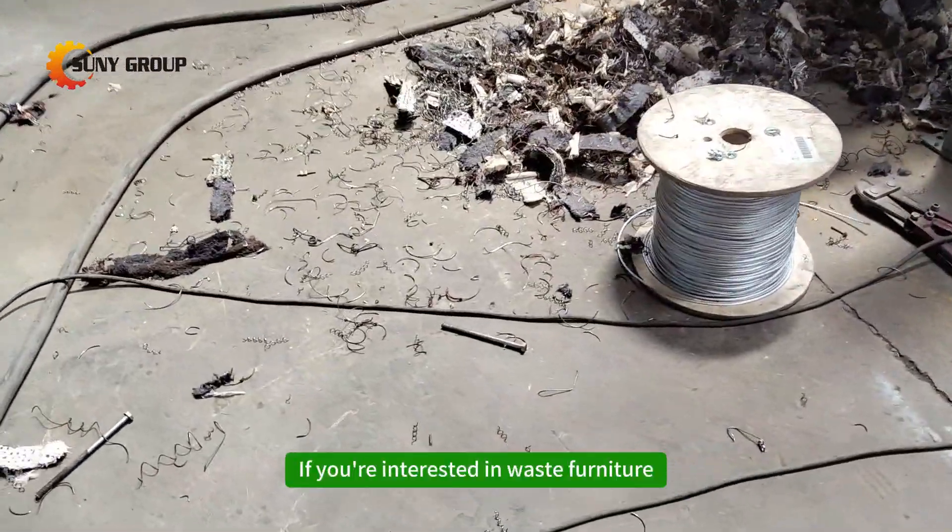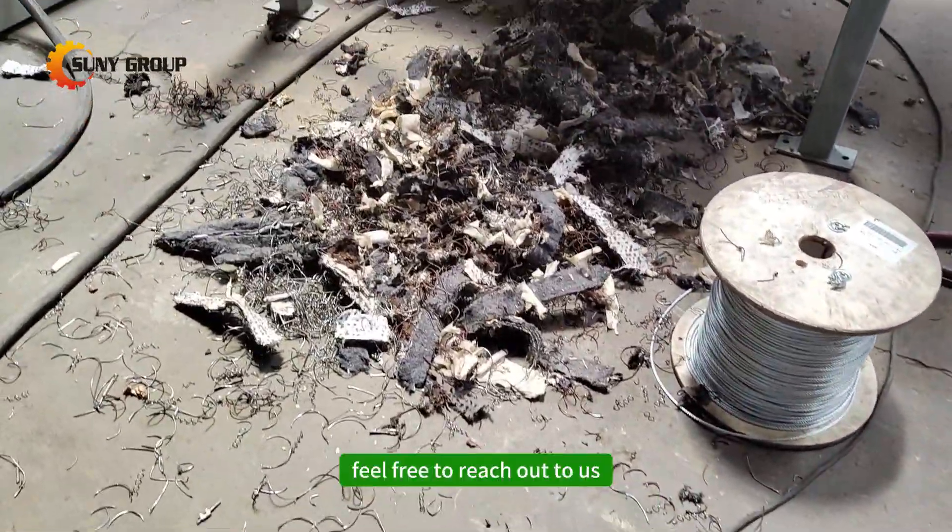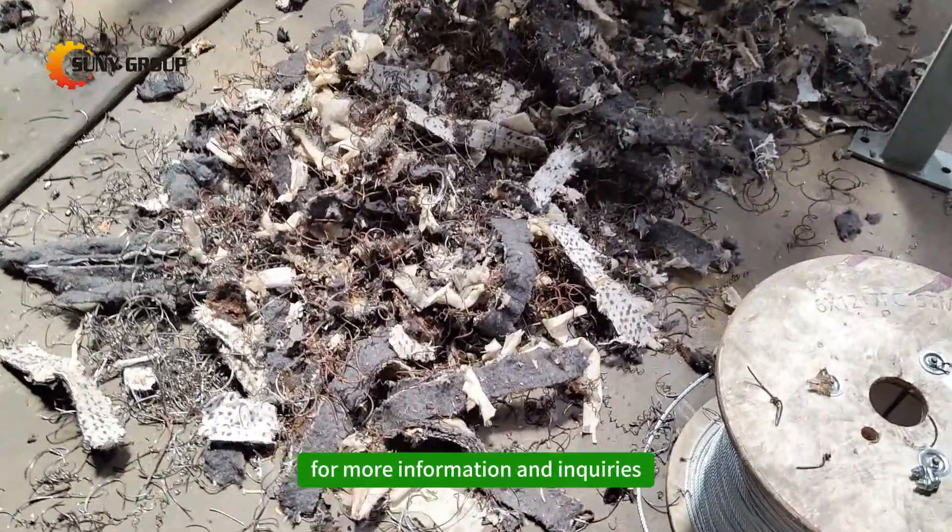If you're interested in waste furniture shredding and sorting equipment, feel free to reach out to us for more information and inquiries.